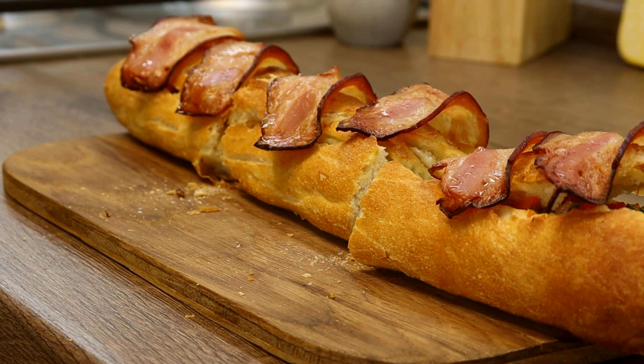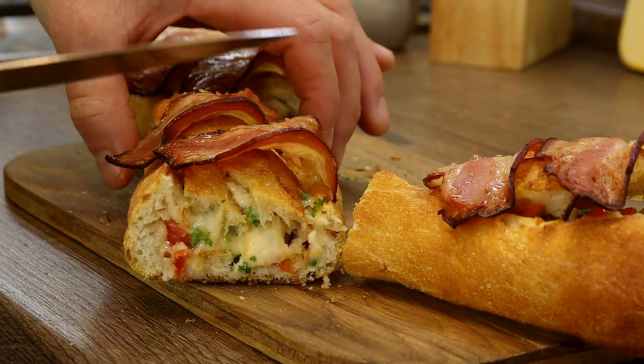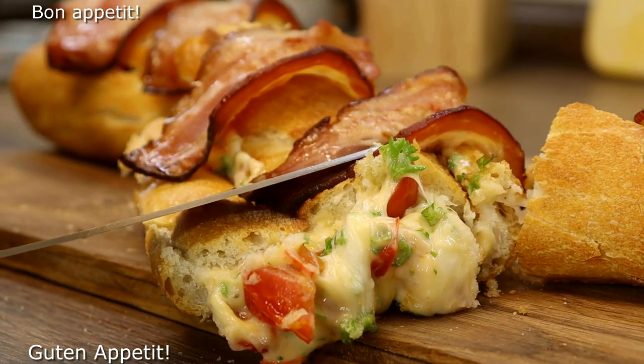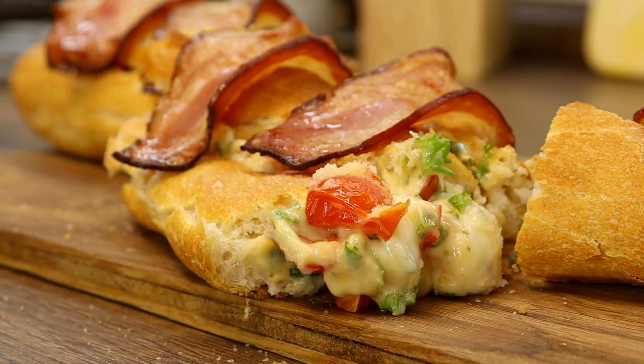Let's eat. We have a dinner. I've been eating lunch. We hope you like this! Let's eat. Let's get ready. Let's eat. Thank you.